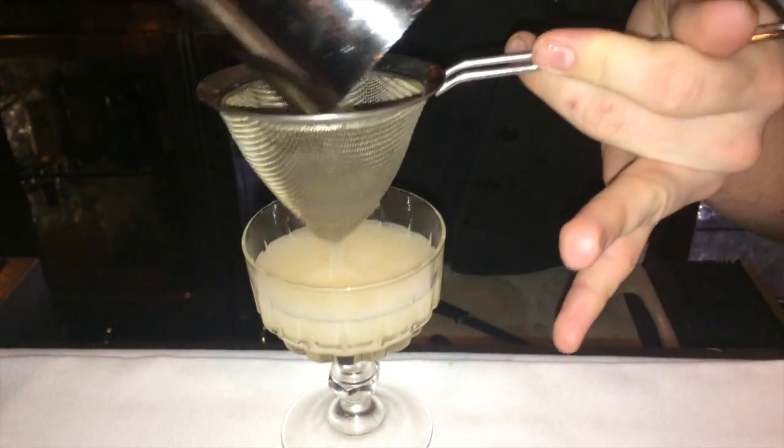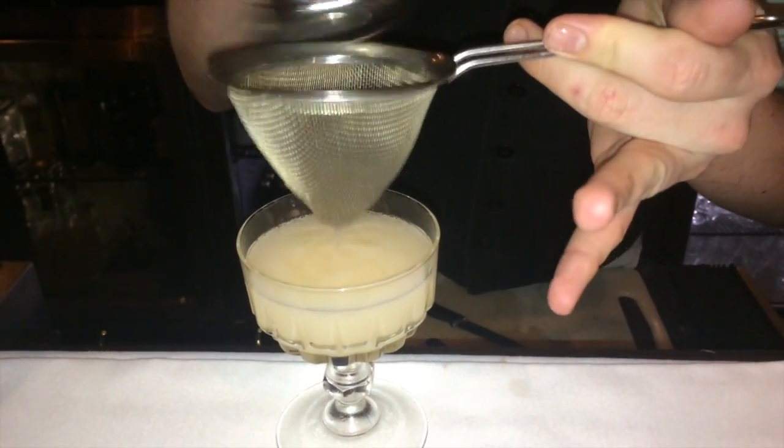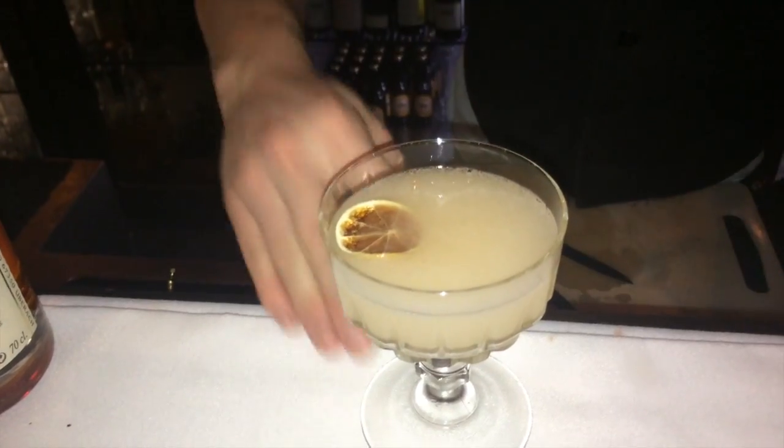Fine strain any finished notes of lime and ice out of there. And then I'm just going to finish it off with a dehydrated lime disc. And there you have it — Peggy Club.